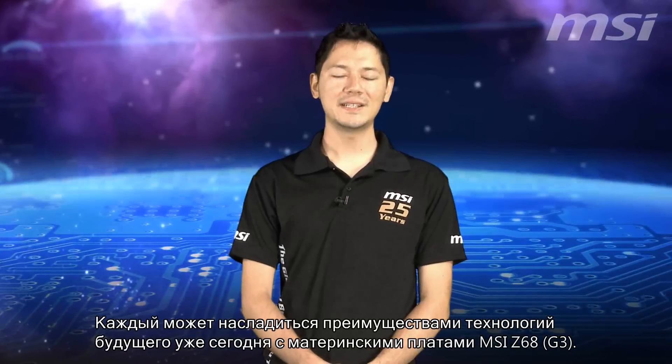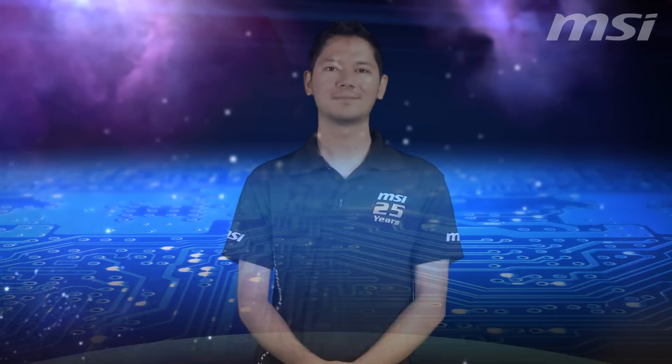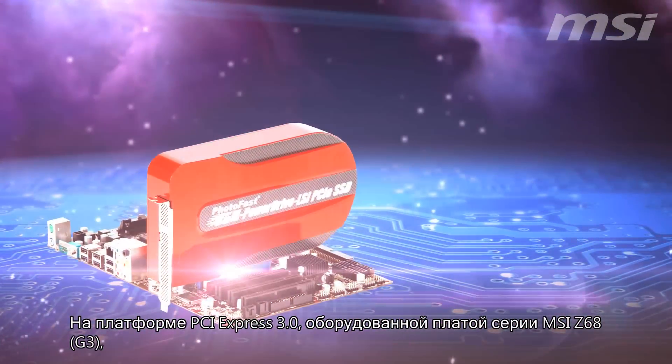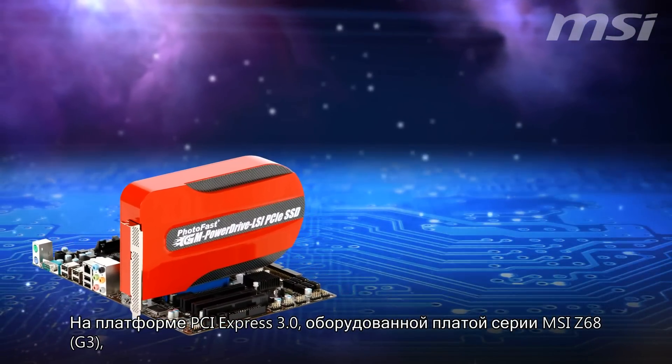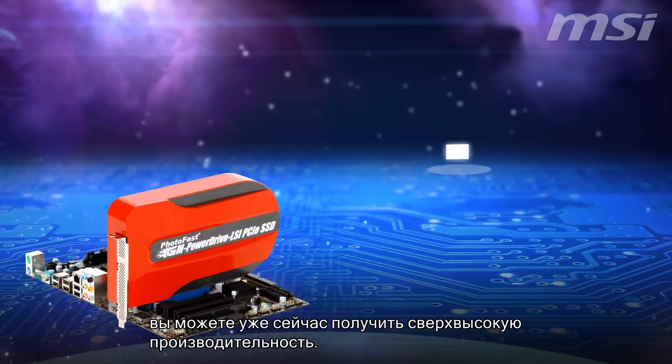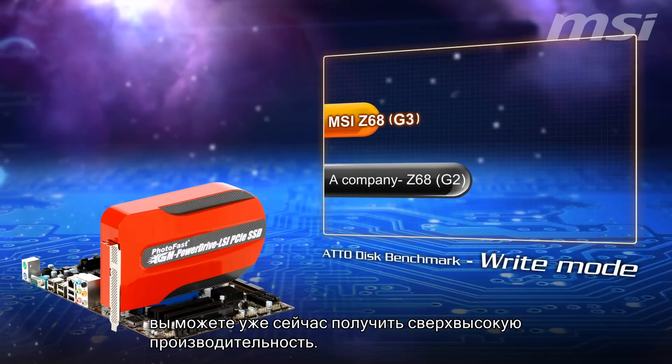With MSI's Z68 G3 series mainboards, everyone can enjoy the benefits of next-generation technology today. With your PCI Express Gen 3 platform-equipped MSI Z68 G3 series mainboard, you can start enjoying enhanced performance straight away.